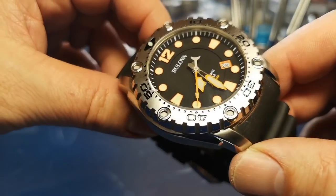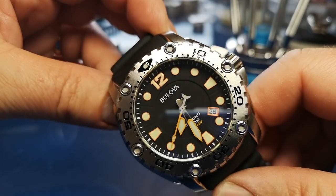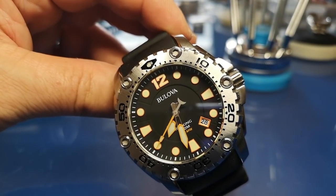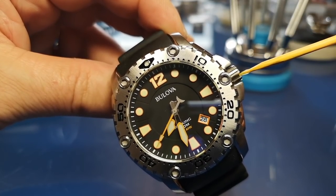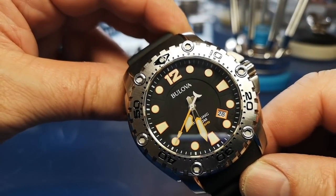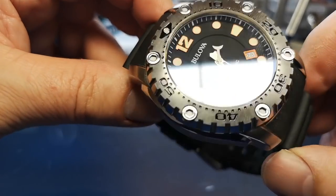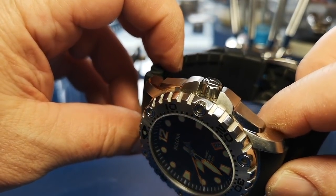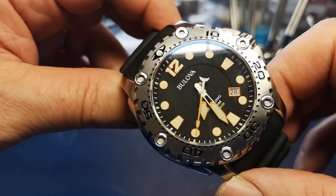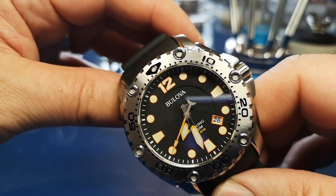Here is the Buliver Seaking, and the first thing that's pretty obvious is that this is a chunky piece. Including the crown, the width of this watch is 51 millimeters — getting into big territory. It's a full centimeter wider than the new Rolex Datejust. It's machined out of steel and is very solid; from the moment you take hold of it, it shouts business-like tool diving watch at you.